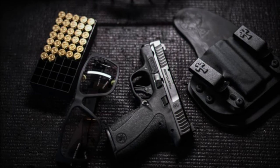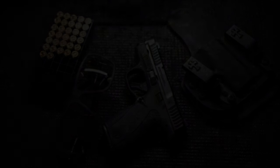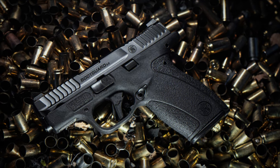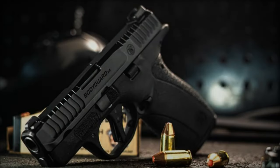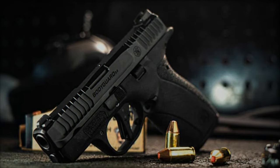Smith & Wesson continues to push the boundaries of what is possible with micro-compact pistols. The Bodyguard 2.0 is a testament to their commitment to innovation and consumer satisfaction. Whether you need a reliable concealed carry option or a high-performance micro-compact pistol, the Bodyguard 2.0 is designed to meet those needs.